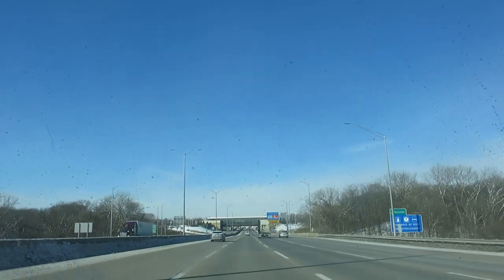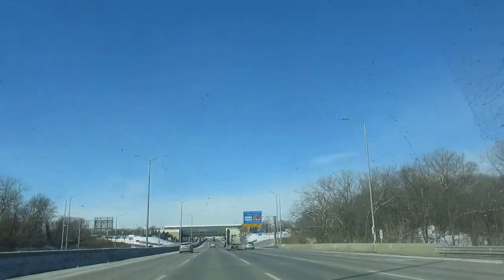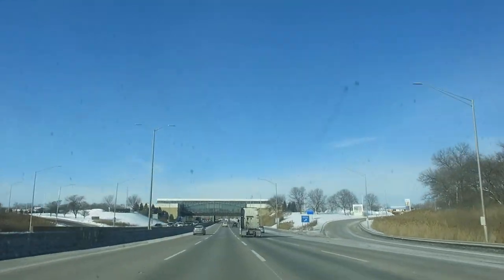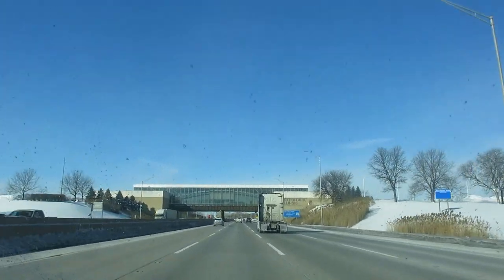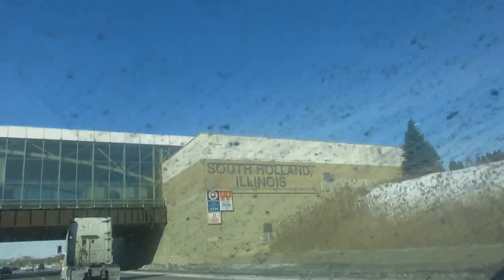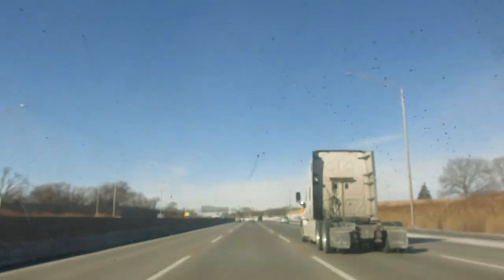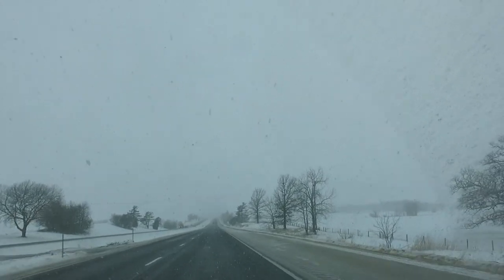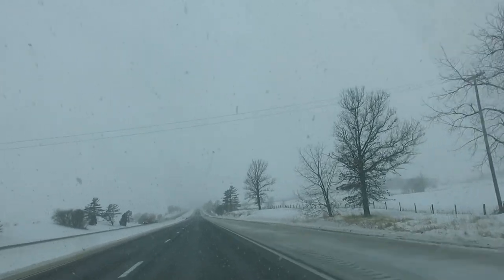We're now going to pass by the Chicago Skyway, which is the thing you see here. We're coming up to it — there it is. And there are big fans in there. It's snowing again in Illinois.